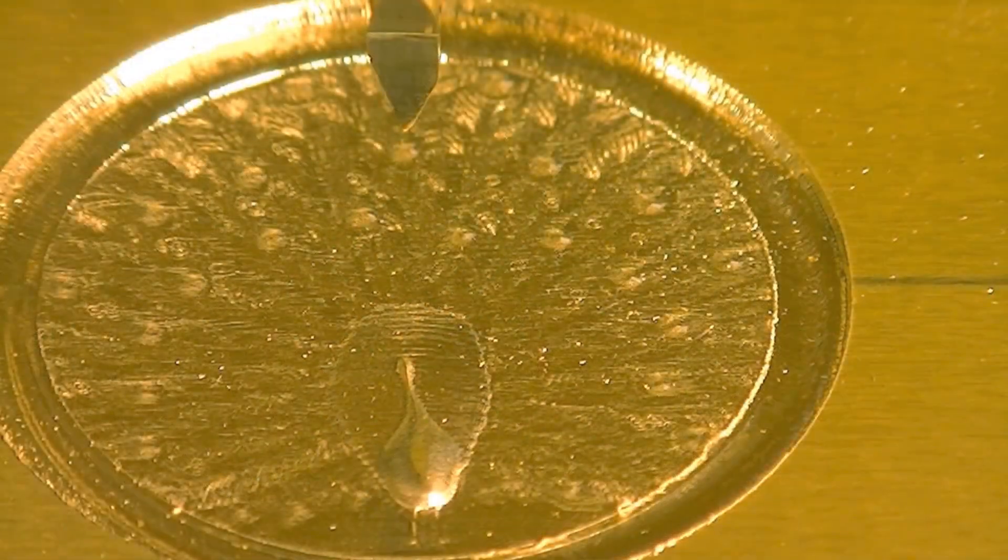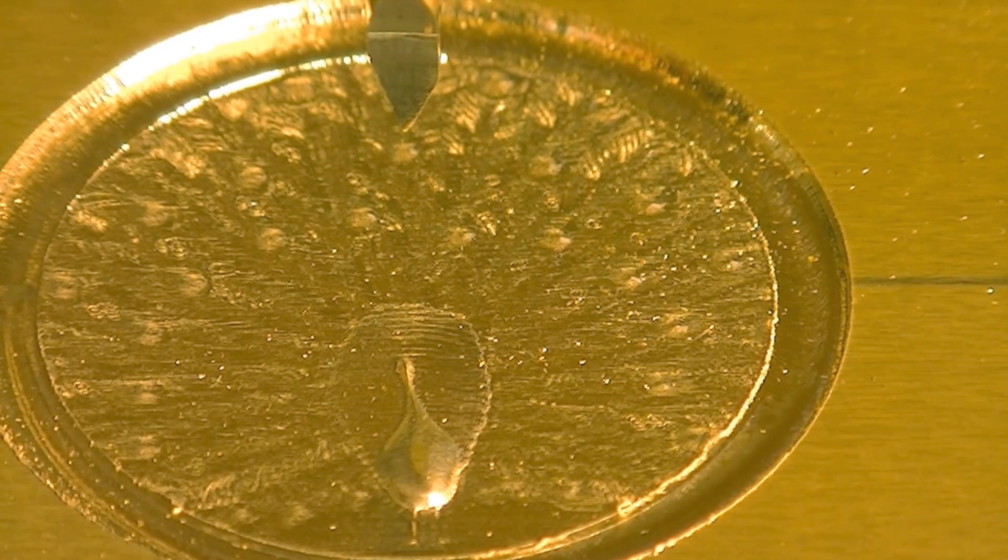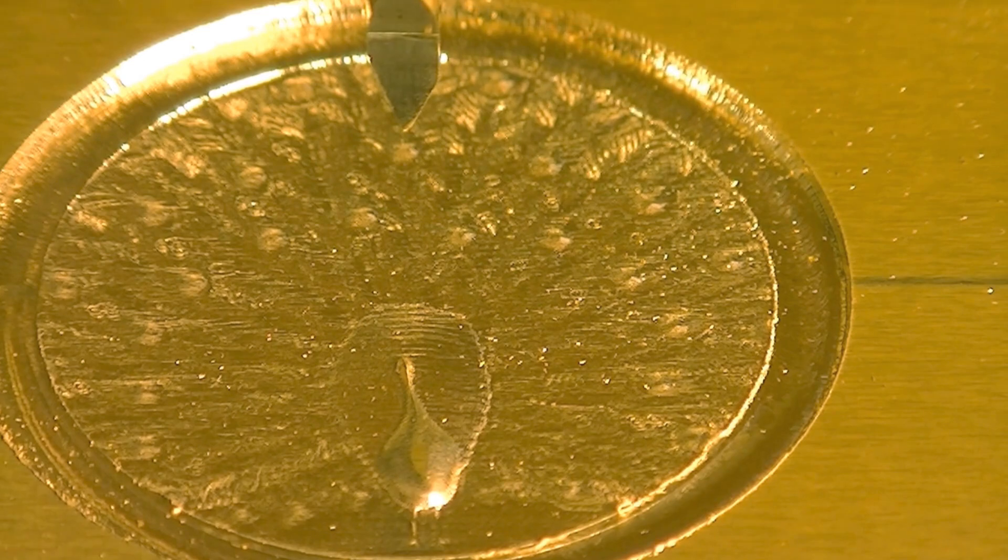Well, didn't that turn out really, really spectacular! I am really pleased with that. The next operation is the text around the outside ring.